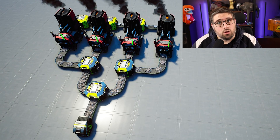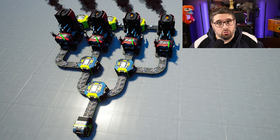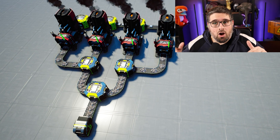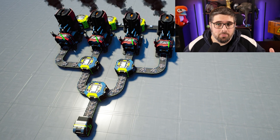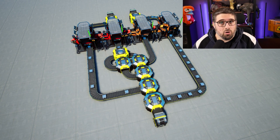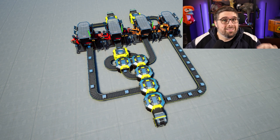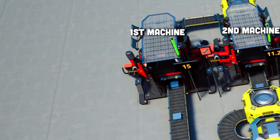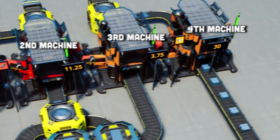Now, this is a simple load balancer system. Contrary to the way a manifold works where the splitters are all in a row, with a load balancer you're splitting one belt in a way where all the machines get an equal amount of items going into them. When we say equal, we don't necessarily mean they all get 30 per minute — it could also mean given a certain input, items are split so all machines get what they need to work at 100% efficiency right off the bat. Our first machine needs 15, the second 11.25, the third 3.75, and the last one 30 — they all receive exactly enough to function at 100% efficiency immediately.